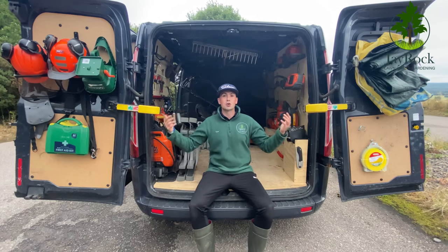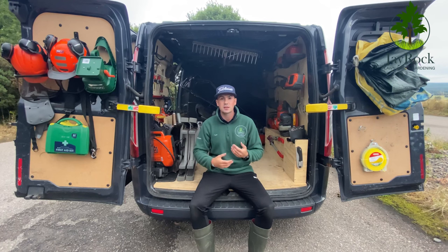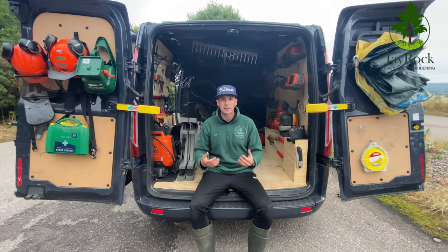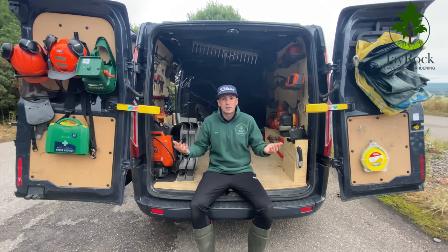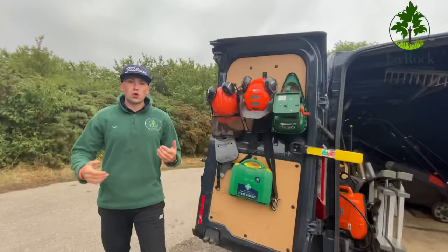So as you can see now, this is how you would see my van through its normal day-to-day running business. This is everything I would take out on the ground for any normal lawn client or regular maintenance. I have got other things in storage — this isn't all the items in my business — but this is everything I would normally need. Anything else I'd just bring on as and when required.